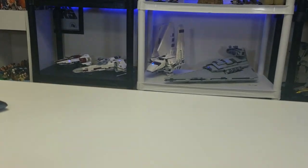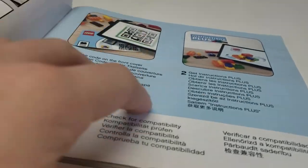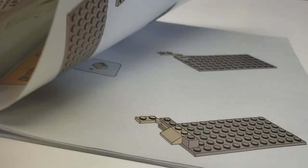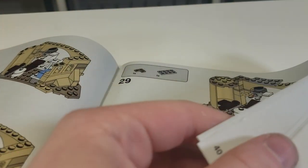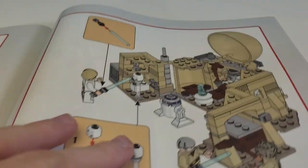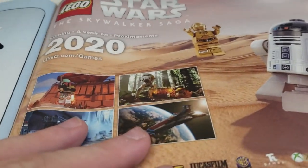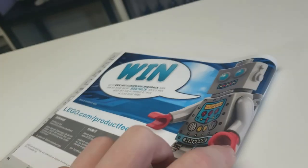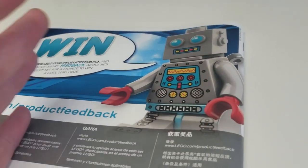The instructions are pretty baseline and generic for these types of things — tells you what to do. Towards the back there are some cool little features, like where you can pop stuff out. It also has a Lego Star Wars: The Skywalker Saga catalog, as well as a piece catalog, and the new robot — no more screaming kid, which is sad.